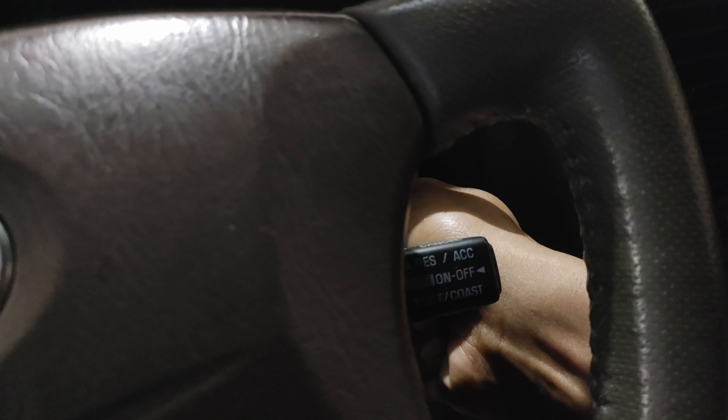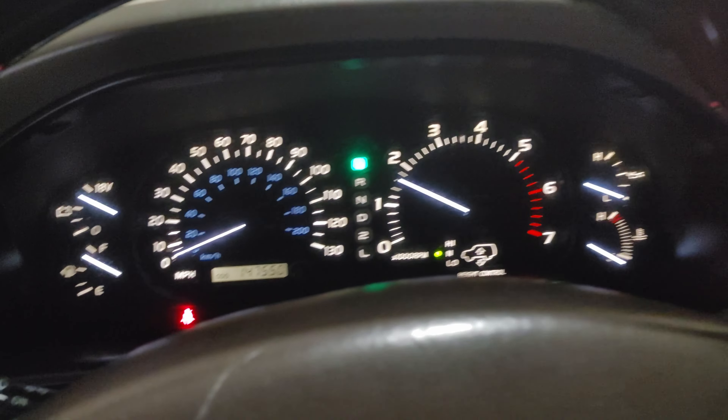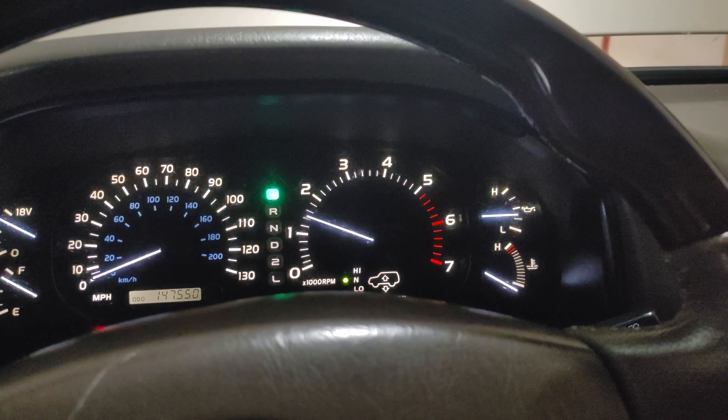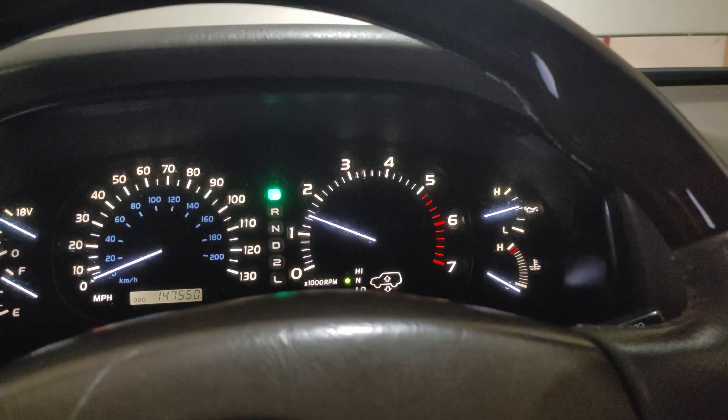We're climbing into this — wrong key, I lost the key. Come on. There we go! It needed a little bit to get the gas up there but we're good. That thing cranked for a long time and it was able to handle it.